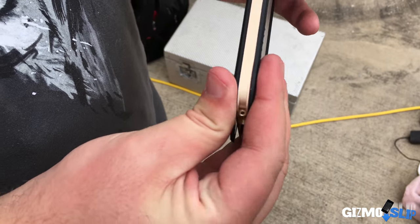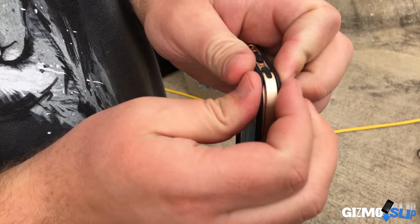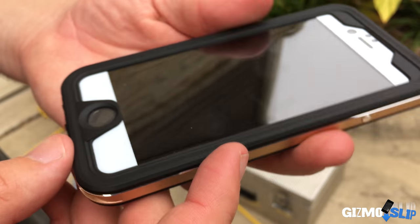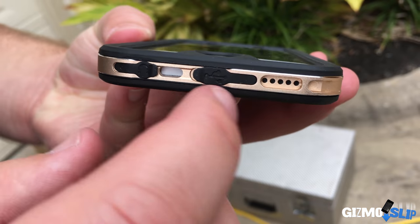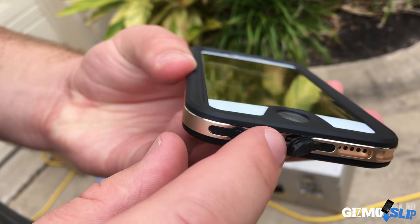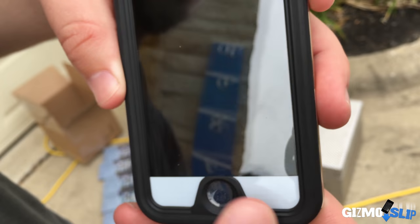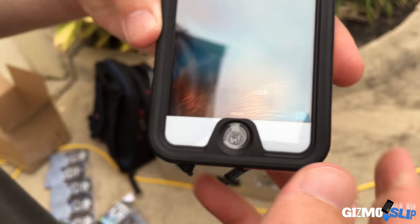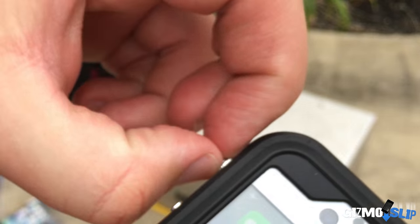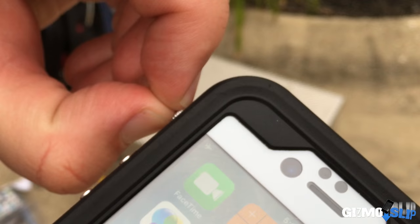It fits nice and snug, and is very easy to take on and off your phone. Taking a look at the case now: you've got a power button right here — feels very solid, good feedback. Coming around the side, you've got the speaker port as well as a lightning charging port, and a headphone port. The home button feels good, not too hard to press. Good feedback on the volume buttons as well, and you've got the on/off for the vibration.